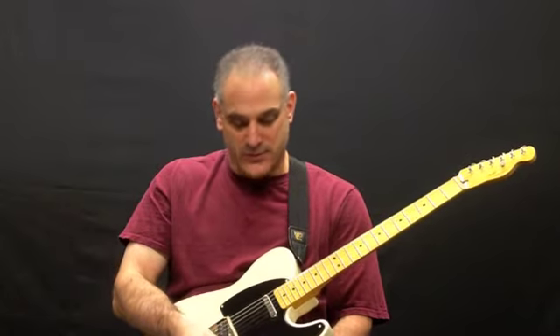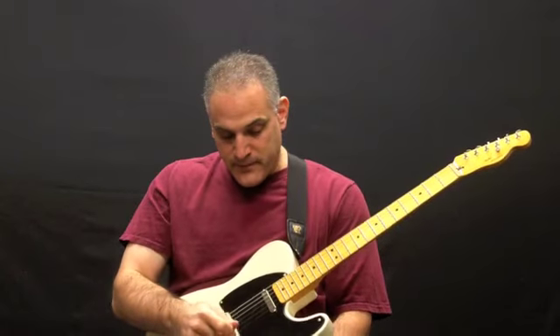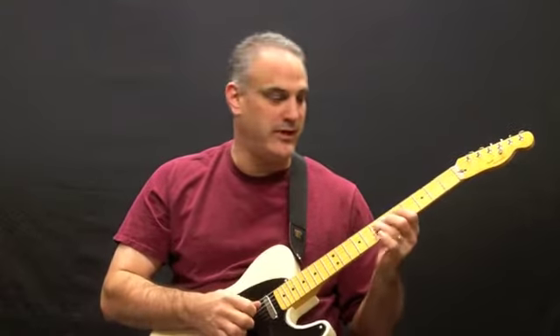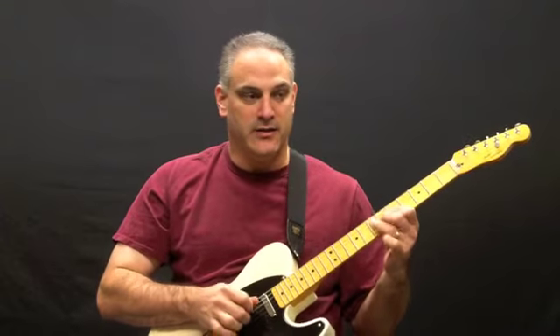I'm actually really, really pleasantly surprised with the instrument. The only modification I've made is I put 10-gauge Gibson Vintage Reissue strings on it. I like heavier strings — not that 10s are heavy, but heavier than the nines that were on it. I just like the sound of the Gibsons.